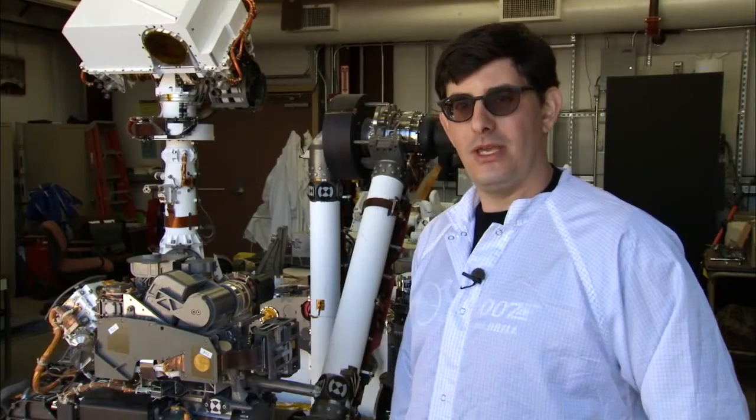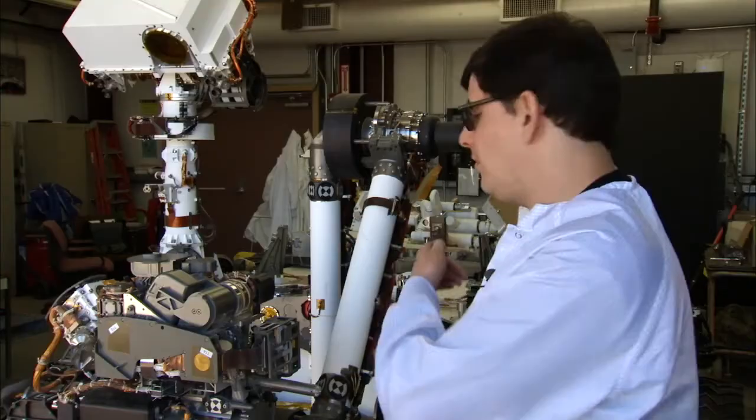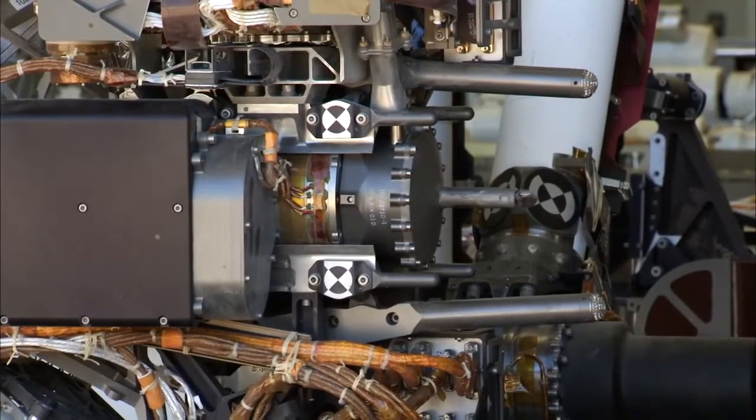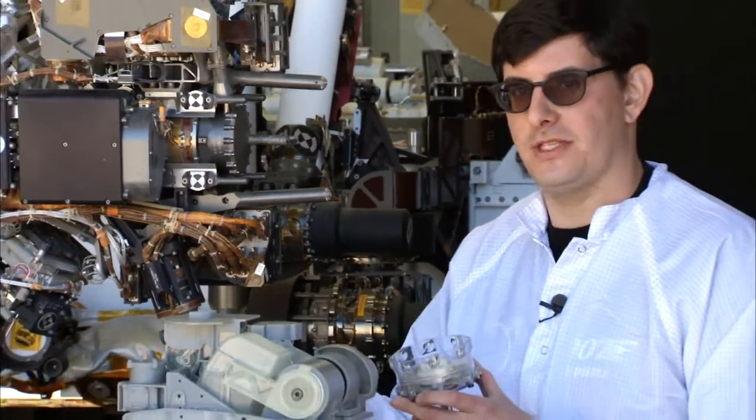A lot of you may have been wondering how we get sample from the drill or the scoop into the instruments back in the rover. To collect the sample from the rock, we don't just pick up, drill into the rock, and drop off the sample directly.